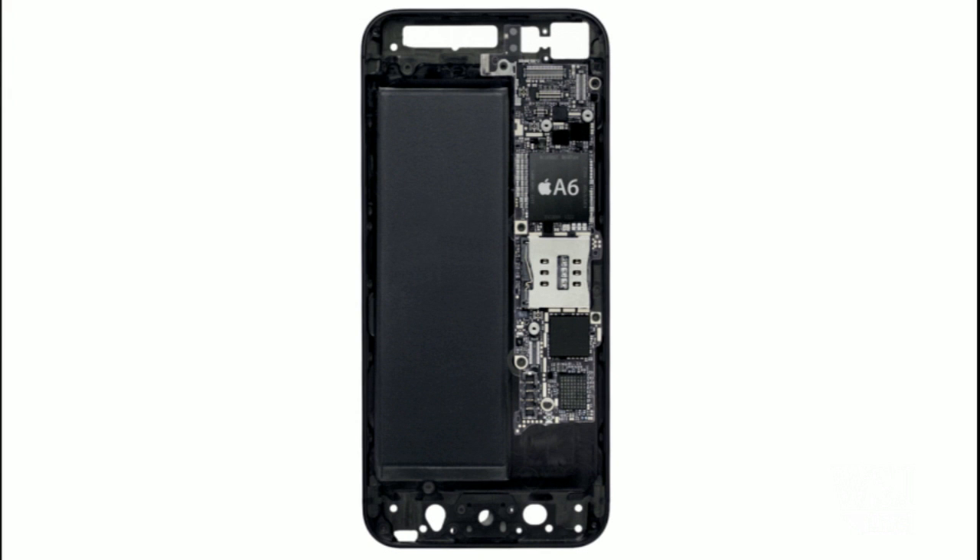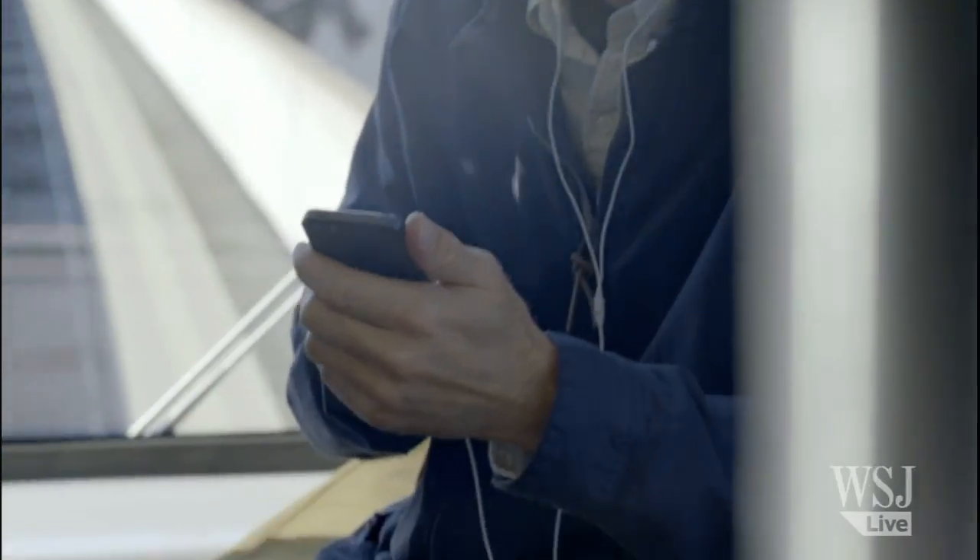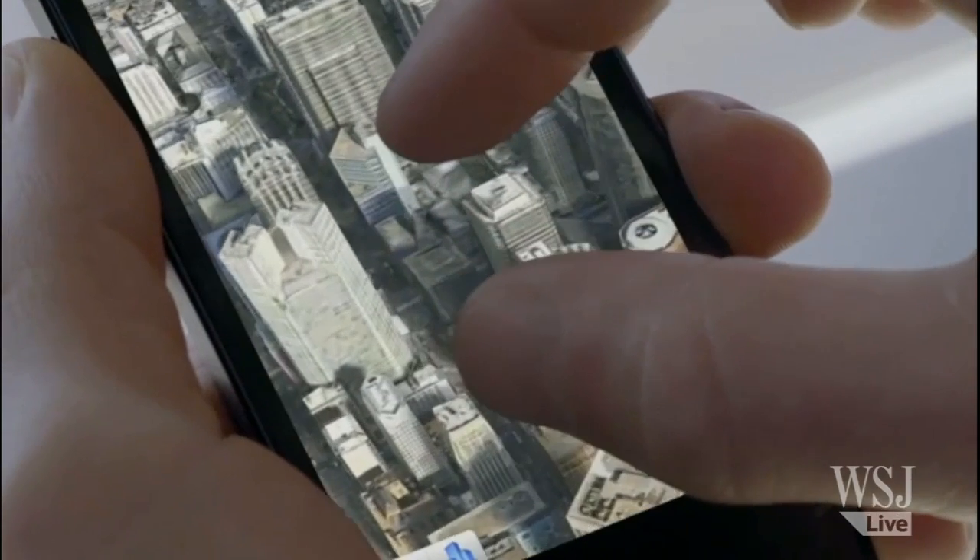Inside the iPhone 5, we see that the printed circuit board has been updated. Namely, the main application processor is updated to the A6 processor, which is going to provide a much faster and fluid user experience for iPhone 5 users.